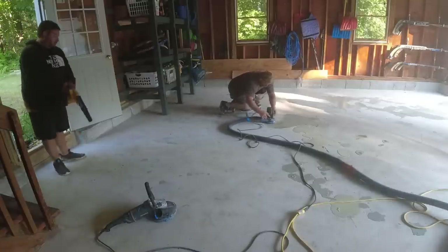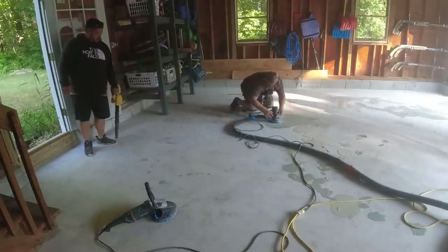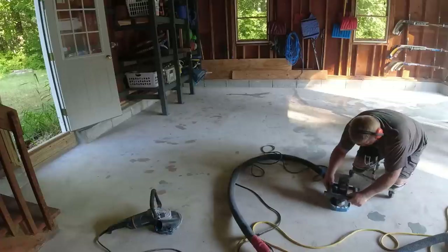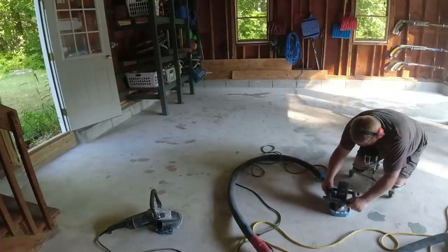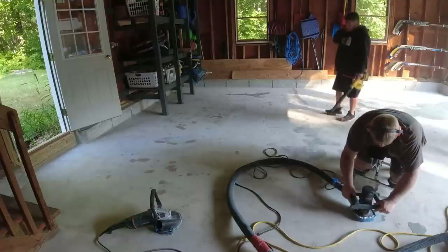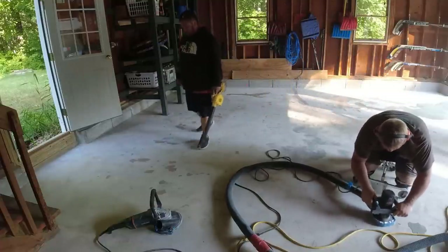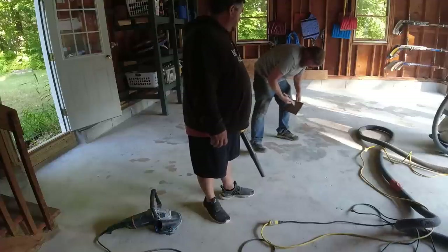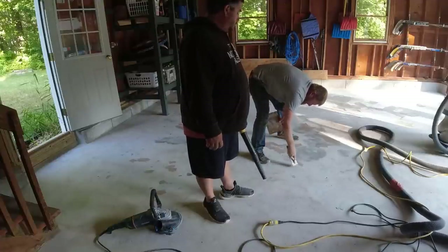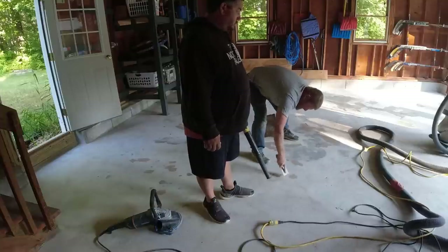Sometimes a certain diamond cup wheel works a little better than another — that's why Luke switched grinders. This smaller one seems to be working a bit faster. Darren is just touching up a couple little spots we may have missed, or where the grinder popped out a small piece.